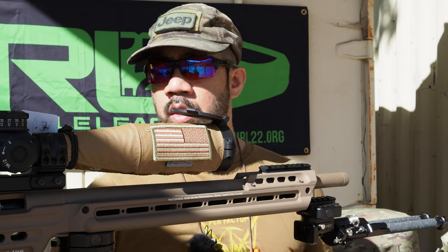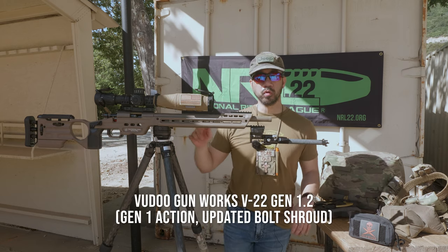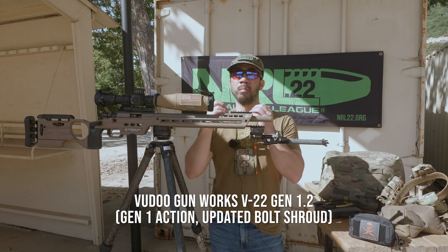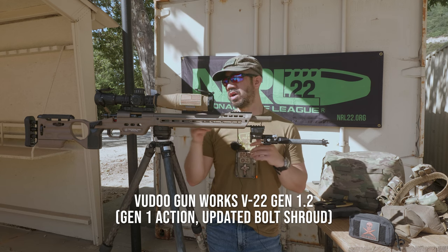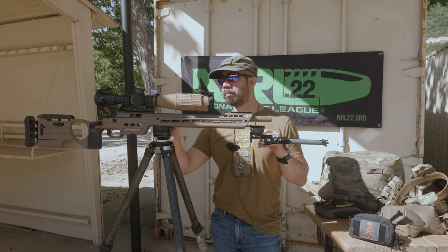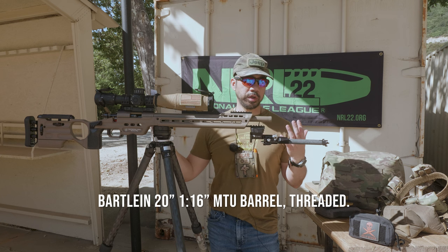First things first, we'll talk about the gun. Same gun I've always been running — it's the Voodoo Gunworks V22 Gen 1.2. I call it Gen 1.2 because it's the Generation 1, but I got the upgraded bolt which uses the non-Remington 700 bolt shroud. It's just a simple part where you replace out your firing pin assembly. It has a Bartlein 20-inch MTU contour barrel, 1-in-16 twist.